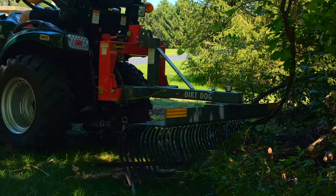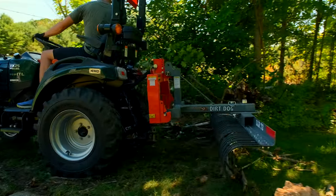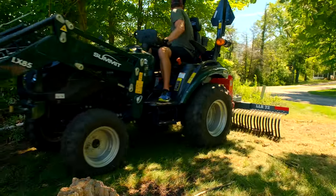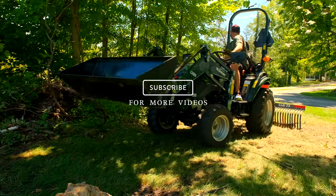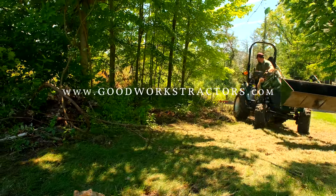Thanks for tagging along. Beautiful summer day out today in August — it's a little cool but it just feels great to be outside. I hope you enjoyed today's video. If you want to see more, hit that subscribe button down below. If you want to get more information on tractor tools that we can ship right to you, head to GoodWorksTractors.com. I want to thank you for taking time out of your day to stop by. Until next time, stay safe — we'll see you soon.